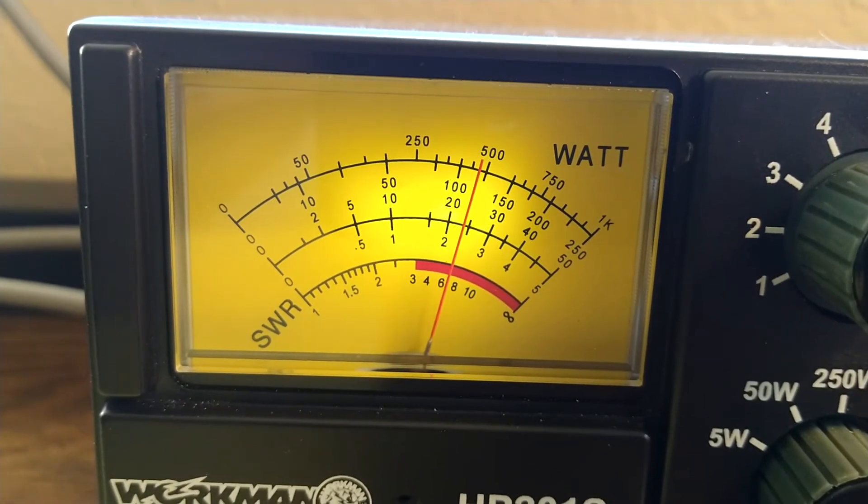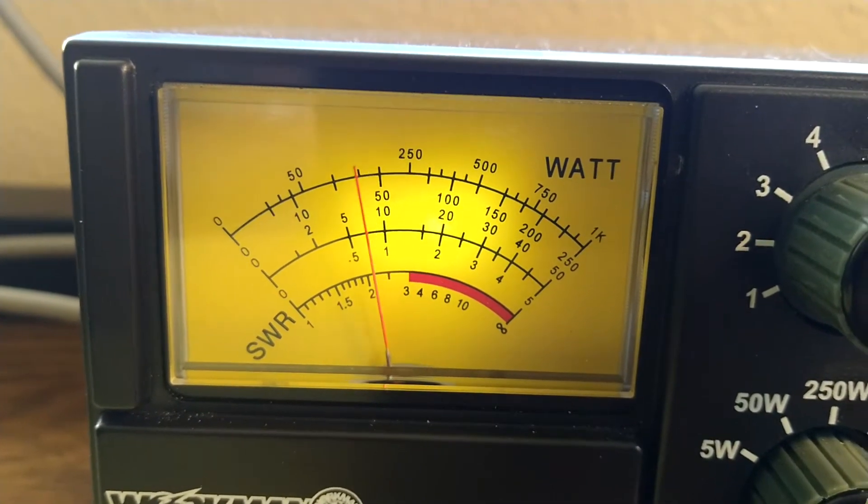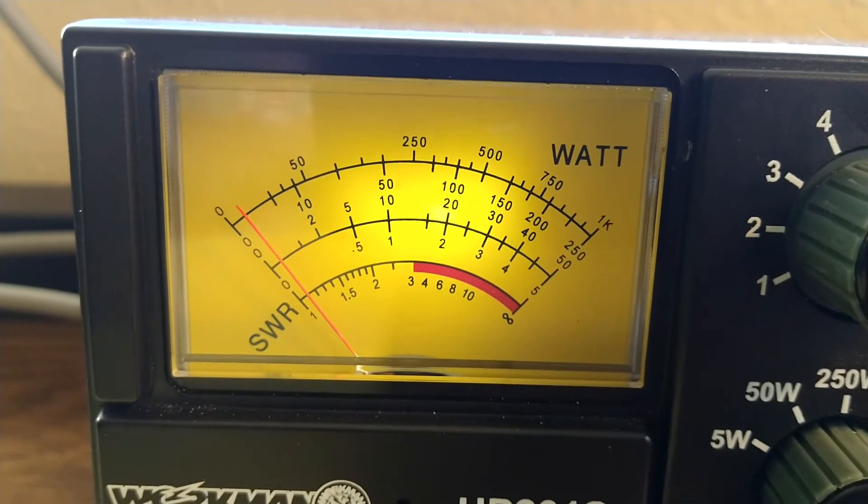Hello, audio, check. So now we're seeing about 125 watts PEP.